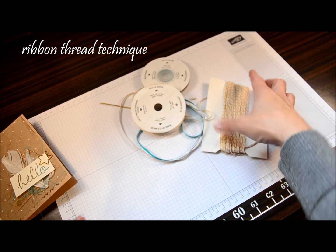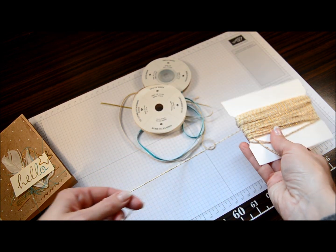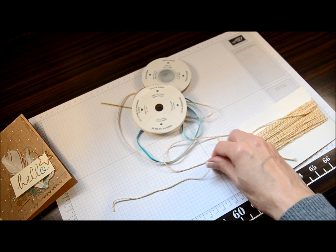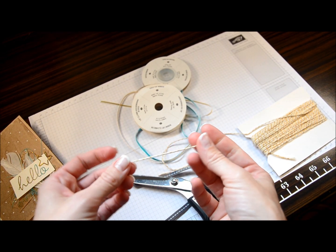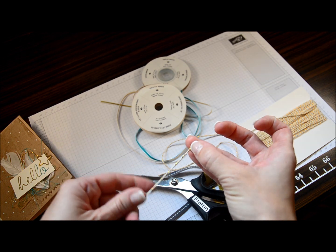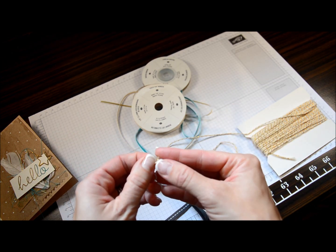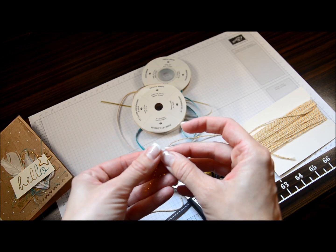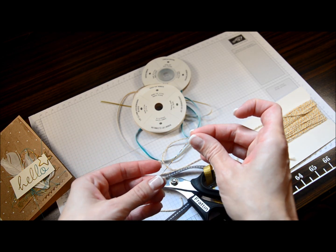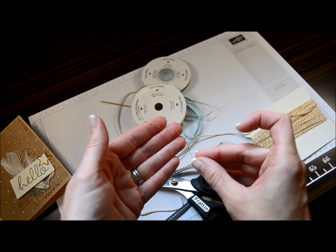To get the curly one you want to use your gold Baker's twine and cut yourself a small length or a long length depending on what you need for your project. The gold is just woven right in with the Baker's twine, so if you just give it a little twist it'll start to separate that piece for you and you can just pull that right out. What you get is this nice curly piece of gold thread, which is beautiful.